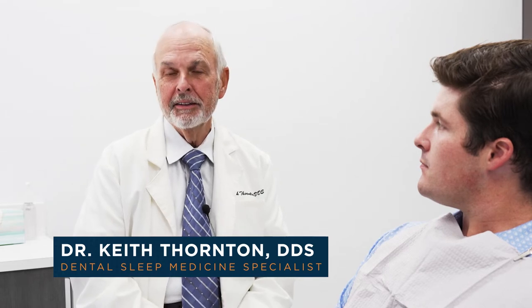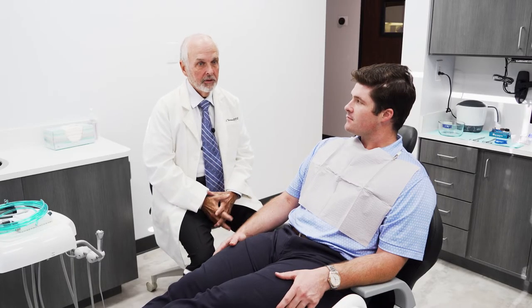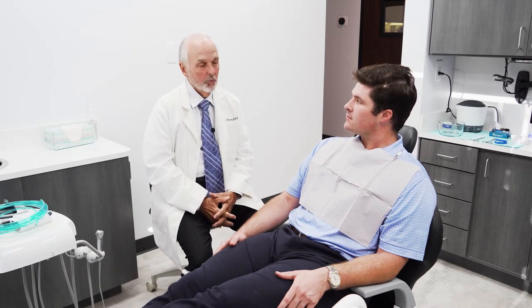Good morning, I'm Dr. Thornton, the T in TAP. We are introducing our new FlexTap, which is our newest custom device, which I really think is a game changer.